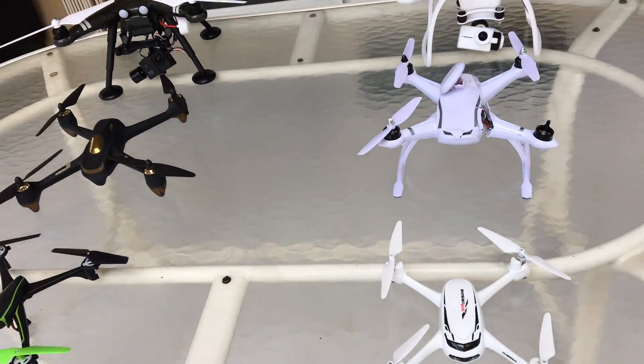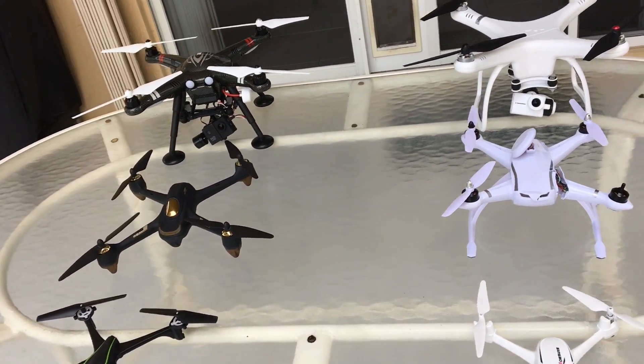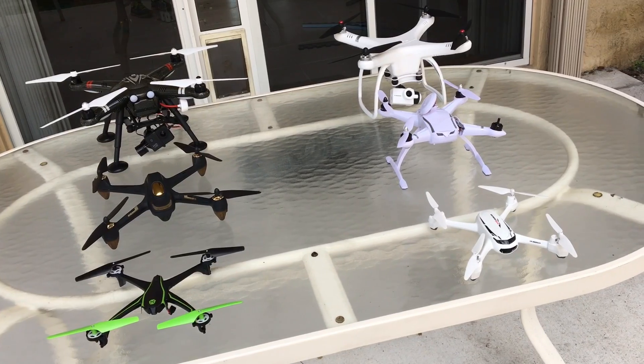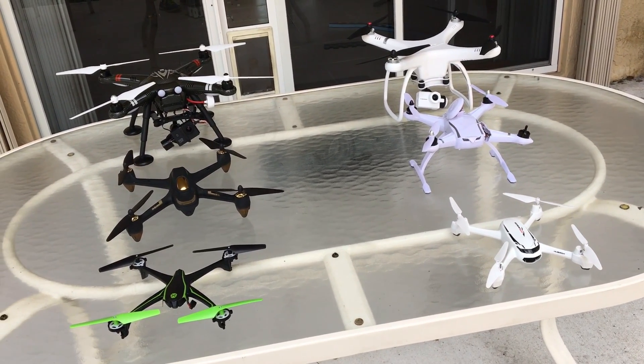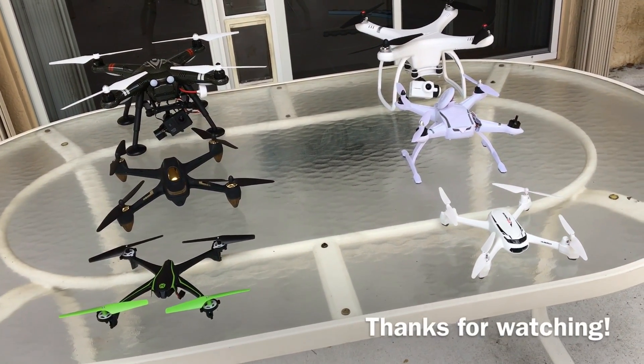Those are my picks. I hope you found this video informative if you're looking for a budget quadcopter. Have a good one!